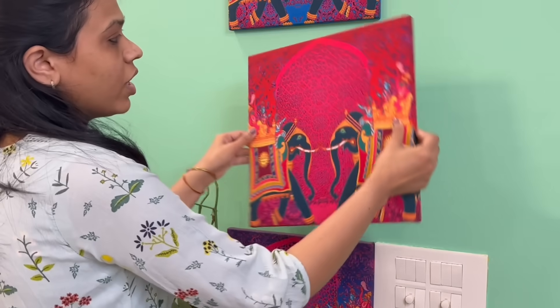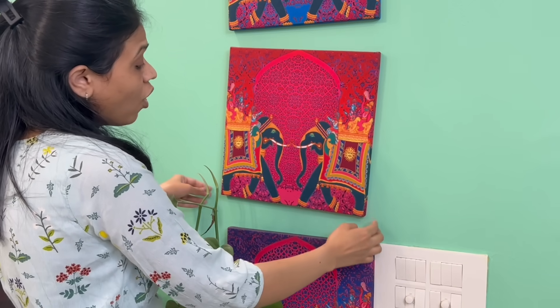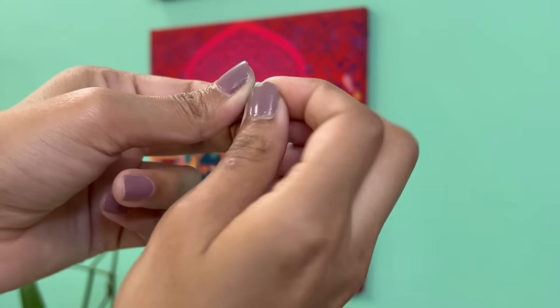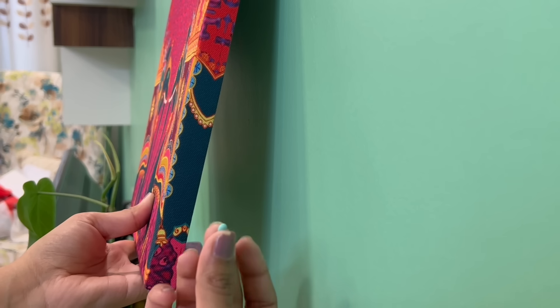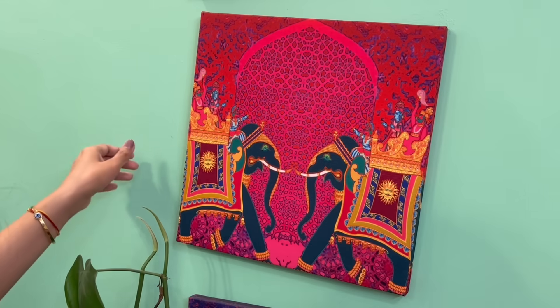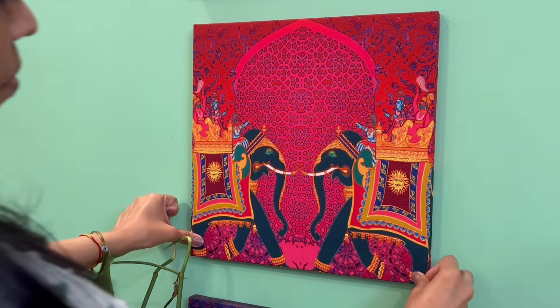Do you also face this problem that when you put up a wall art, sometimes it won't properly align on the wall and just keeps moving? For that, you can simply use a small portion of the adhesive tag and put it at the back of the wall art. Now fix it nicely on the wall and the frame will stay in one place. It's very simple and easy to keep the wall art in one place.